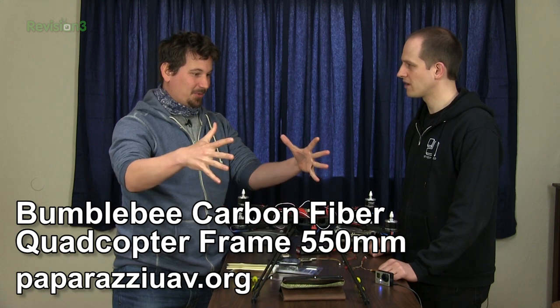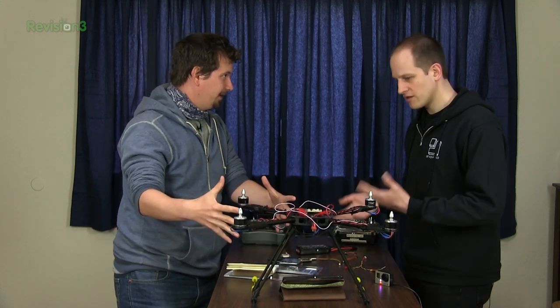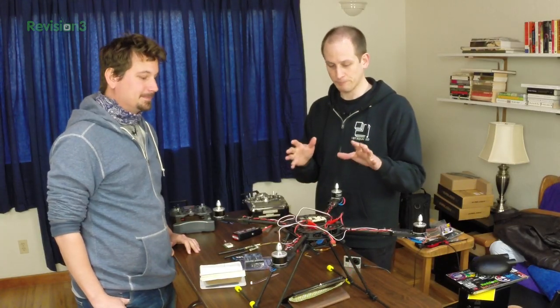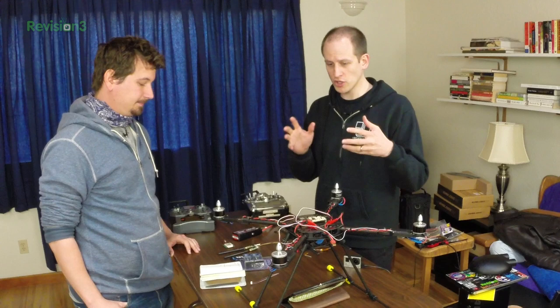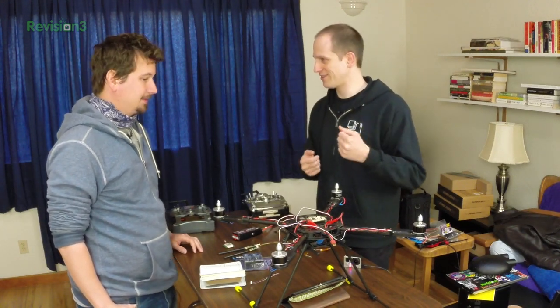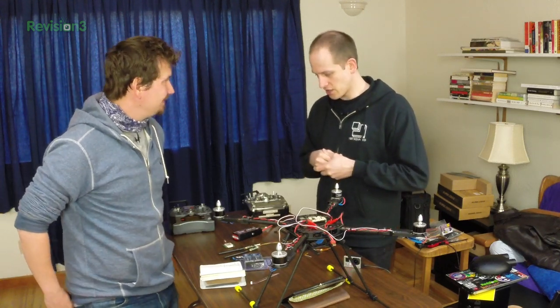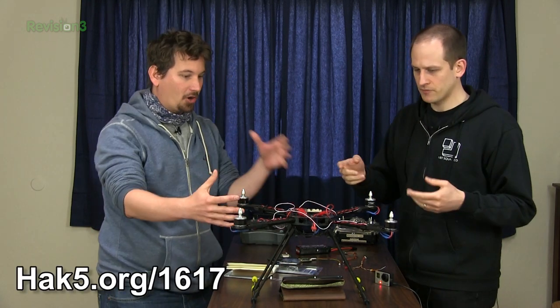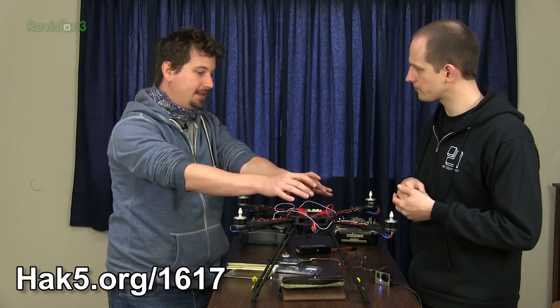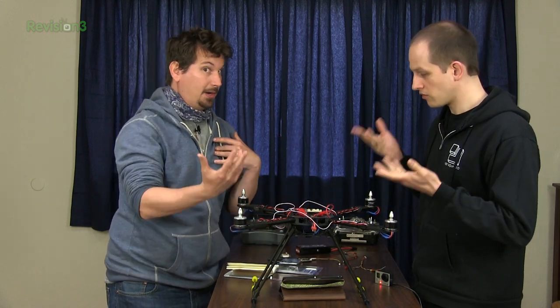We should get it to the air, but before then we need to plug everything in. So we assembled most of it in the last segment and we didn't plug in the brains — we need our co-pilot as we used to call them. We have several parts necessary to get in the air. We've already talked about the basic hardware: the motors, the electronic speed controllers, and our flight controller. But we need this to be able to get sensory input and also input from us, the primary pilot.